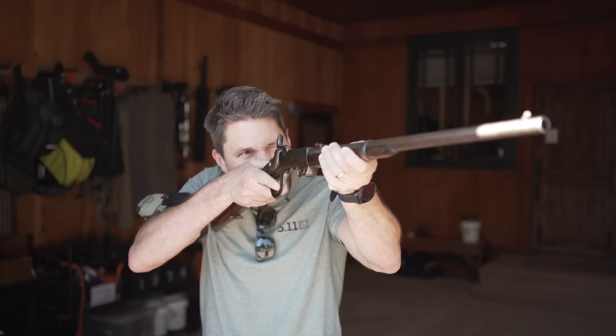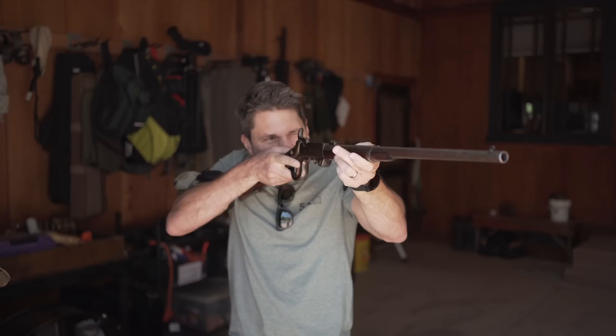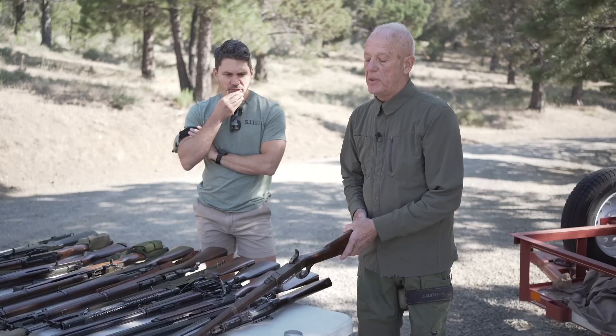Hey, what is this? What is it? We're here at Thunder Ranch, and I have no idea what I'm holding here, but there's no one better to explain it than Clint Smith himself.